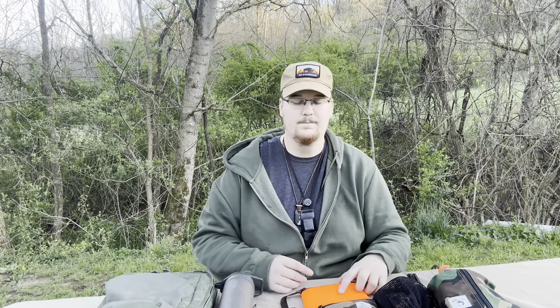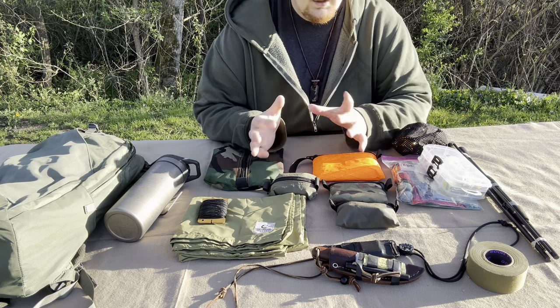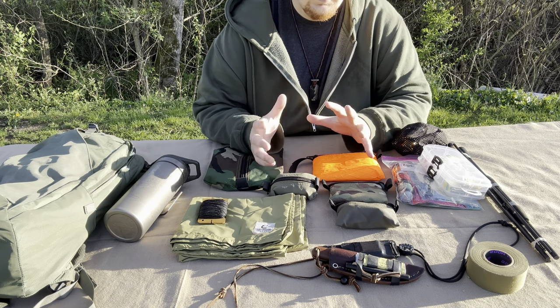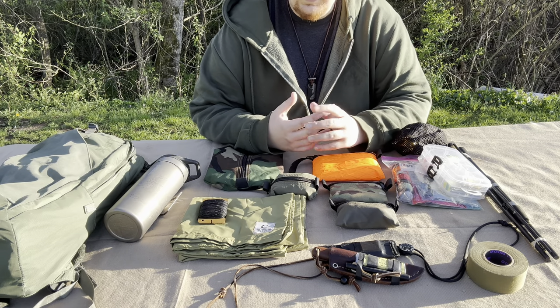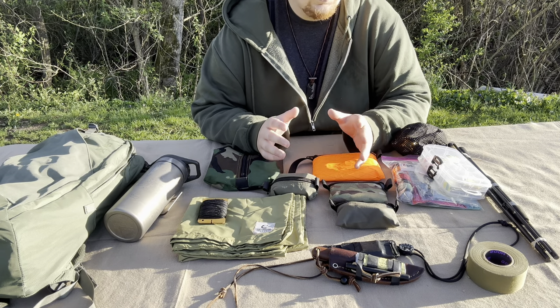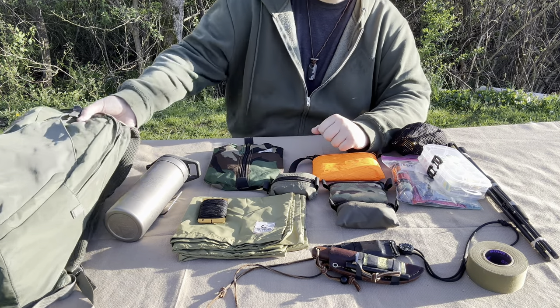I've got everything laid out right here and we're just going to run through it. I'm going to show you guys the new equipment that I've got and that I'm going to be using. I'll start with the biggest and work my way over.